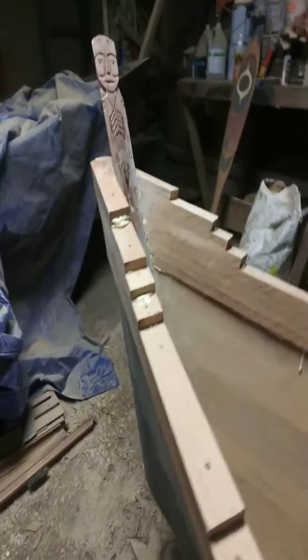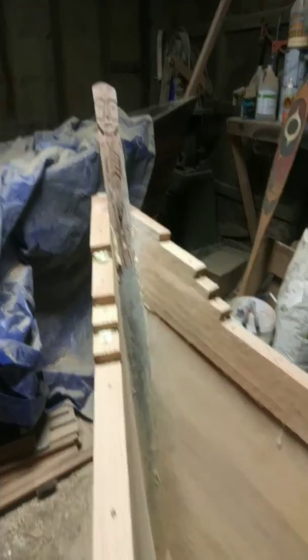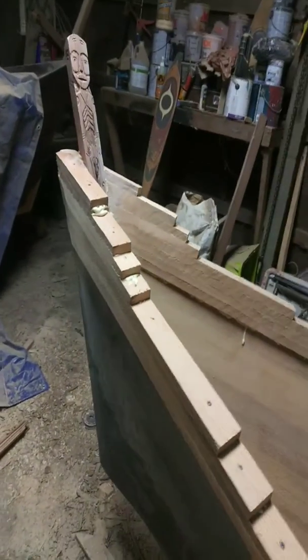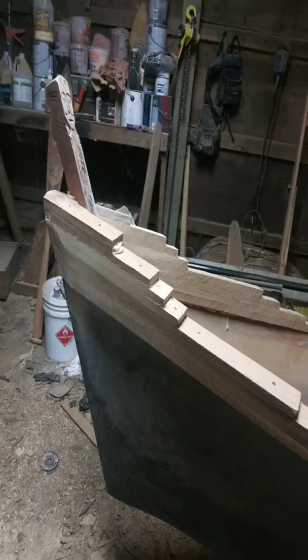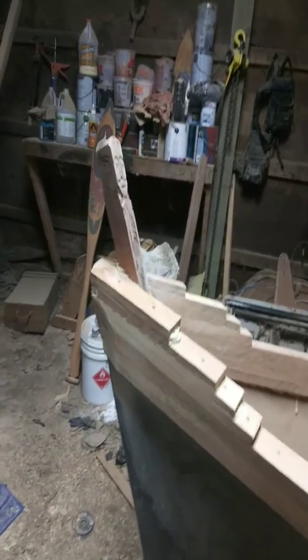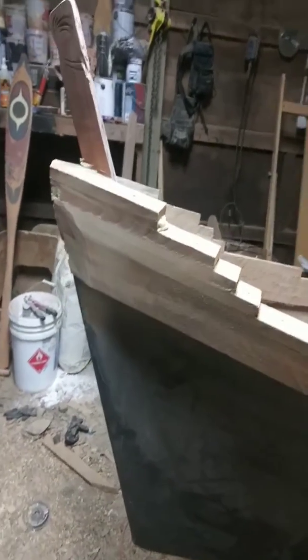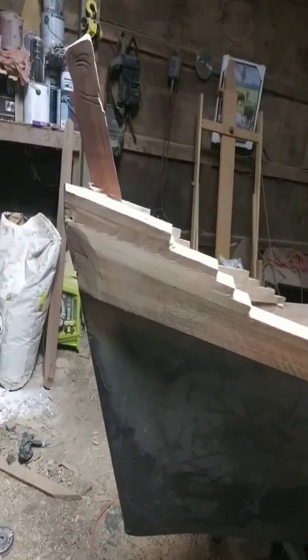I have a figure in the middle at the stem to signify the strength and the connection to the wood and the world, and that's what we got so far.